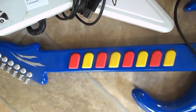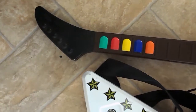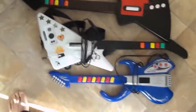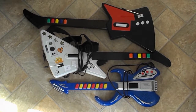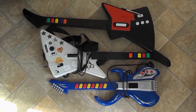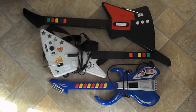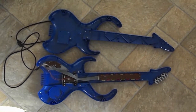The oldest and simplest of the guitars, the blue one, has eight frets but only three push buttons for controls. It also uses an antique connection plug. The two newer guitars have five fretting cord buttons. Let's flip them over and start unbuttoning them. We'll start with the simplest and oldest guitar, the blue one.